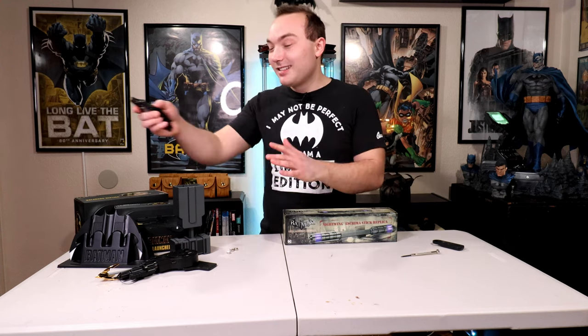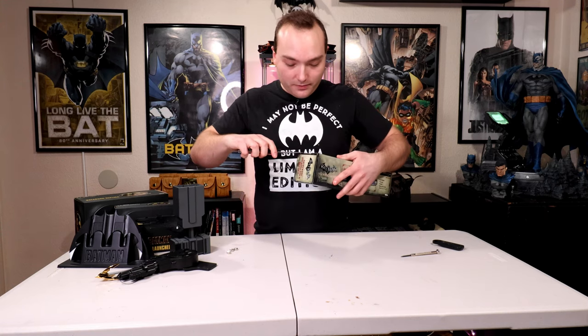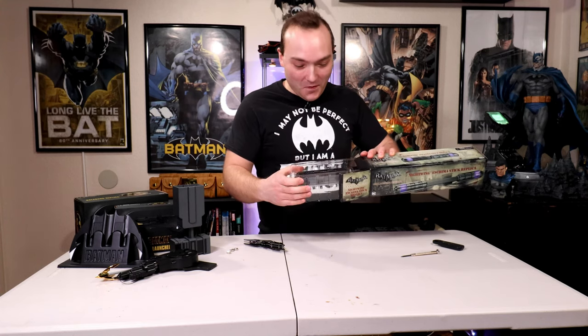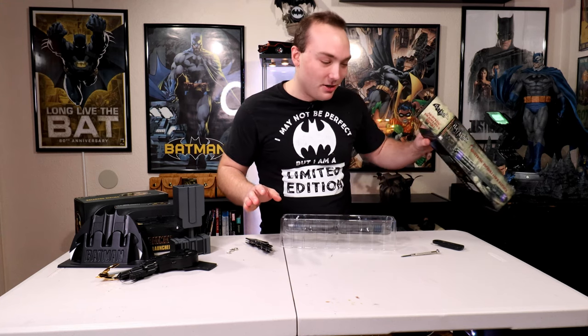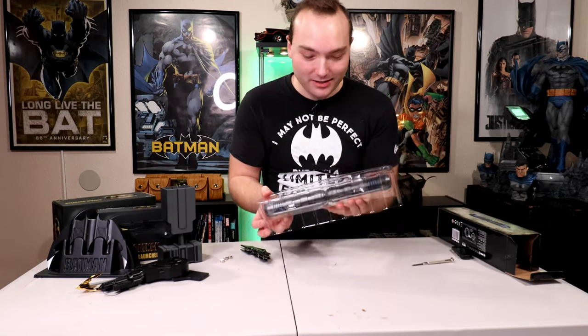Alright, now to the unboxing. That one was broken — maybe that's why it was broken. This is the NECA collection, as you guys can see. I love NECA because it's so easy to take these things out. Already off the bat, I am loving the paint job. I just — I don't know if the camera's picking that up.